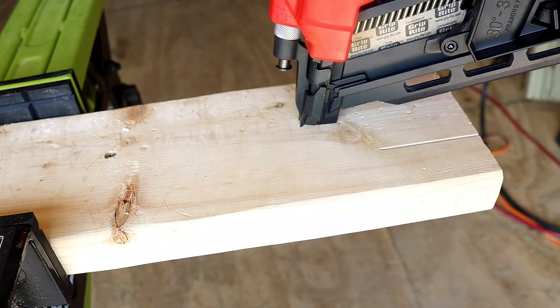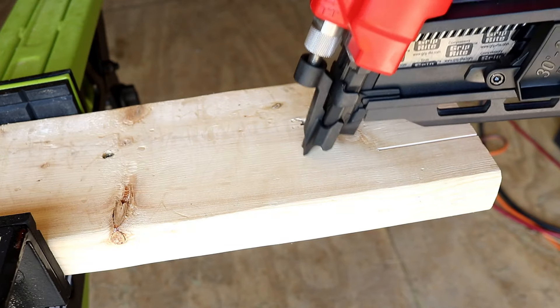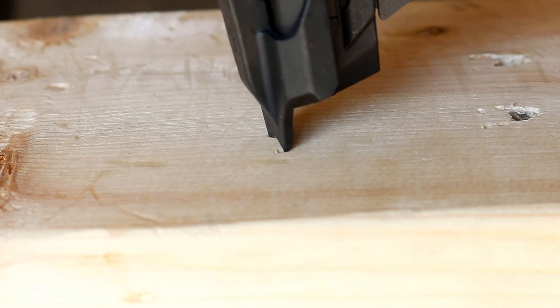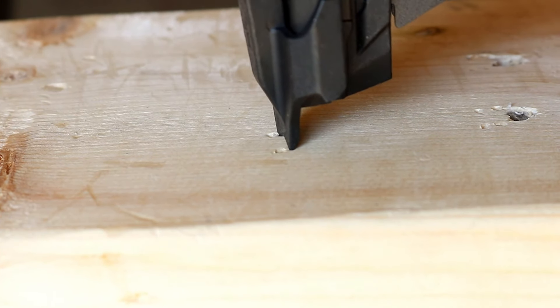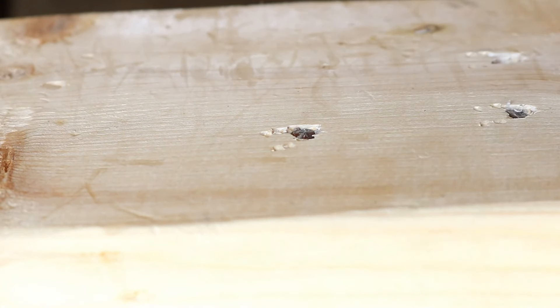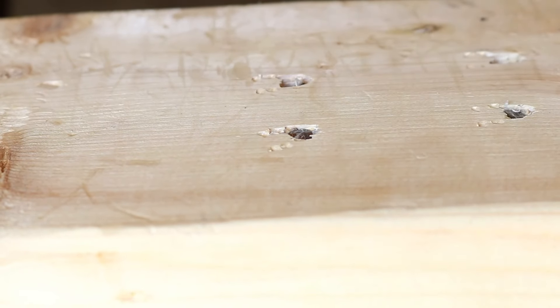Take a listen to this — there is absolutely no revving on this nailer at all. You just push it down, squeeze that trigger, and it fires. That's real nice. We are in single shot mode right now. What's nice is the nailer will not move because you've got two spikes right up on the head.